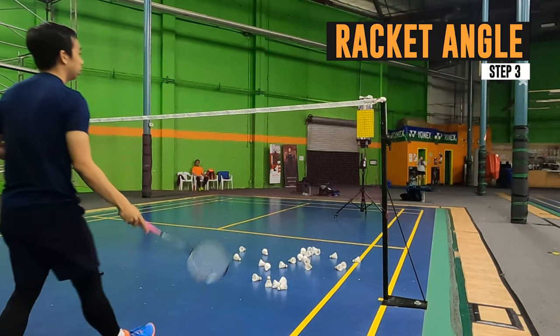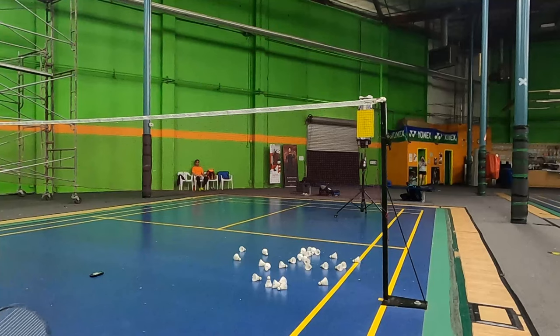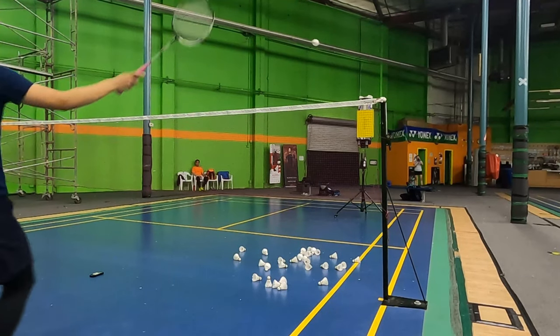Step 3 is your racket angle. Make sure your racket is tilted slightly down so that you can actually hit the bird over the net. If your racket is too flat, the bird will go too high. And if your racket is too low, the bird will go too far.